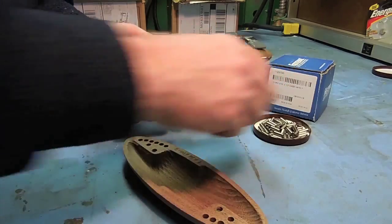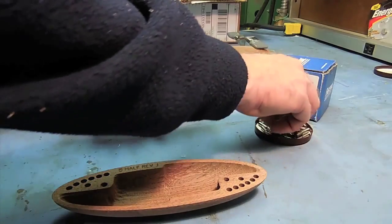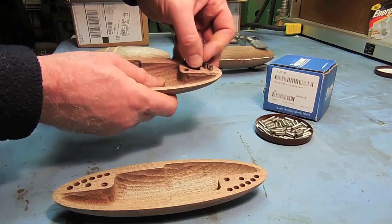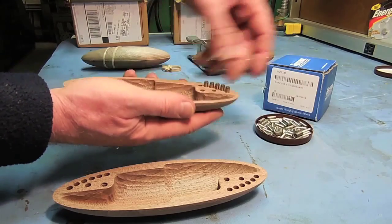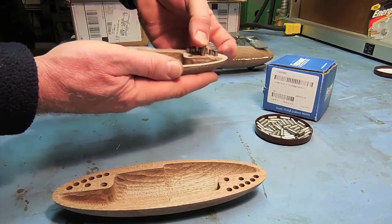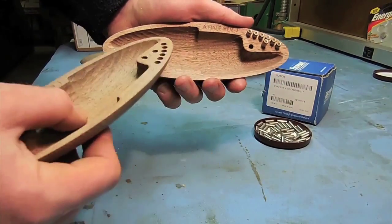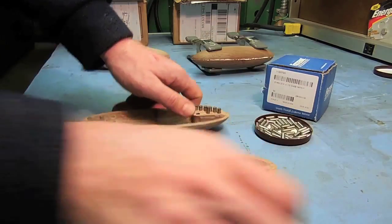We're going to take the A half and insert some 3/16-inch diameter by half-inch long dowel pins. These dowel pins are going to act as weights on the extreme edges of the part. They'll give us just enough difference in weight to get the desired effect of rattling back with our chiral backs. This is the secret to the chiral back — the location of the pins and the hollowed-out cavity that go together to give us our chiral back. Now we'll go ahead and glue this together.